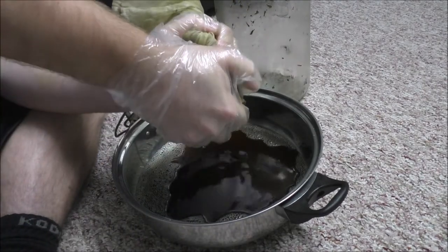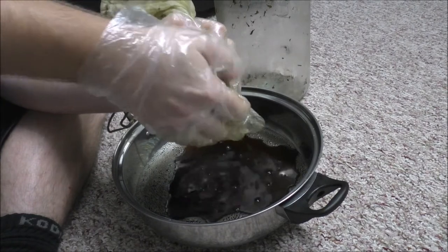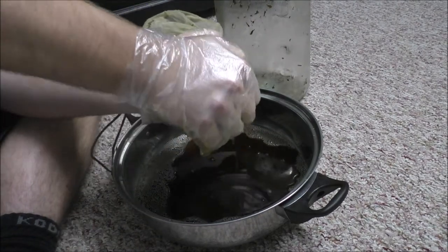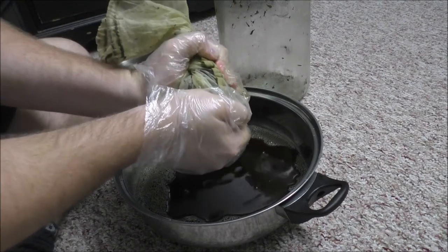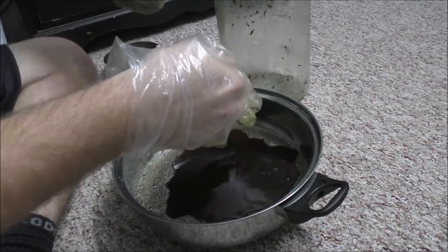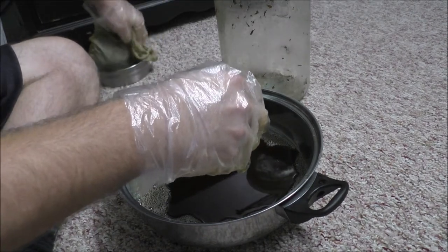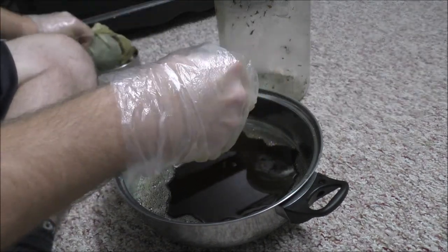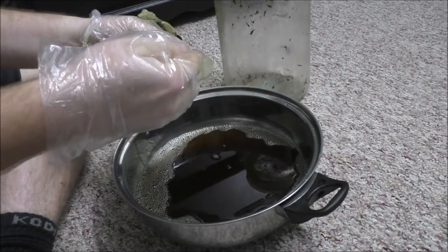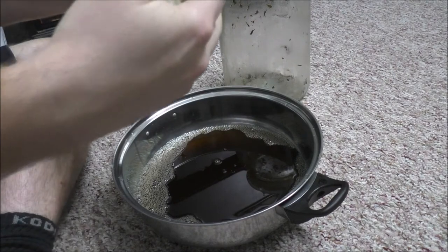Then I'm going to carefully transfer all of that pan back into the glass container, but I'm going to give that container a quick wash out because there is some plant material stuck to the sides and edges of the glass container. Once I do that, I will carefully re-pour the pan into that glass container and show you how we get rid of the greenish hue from your medicine.